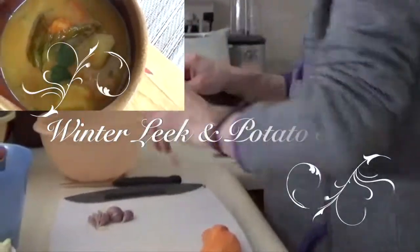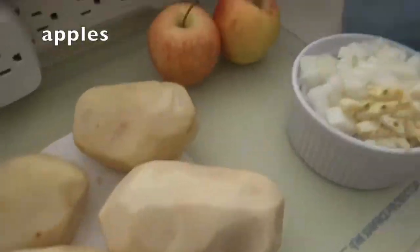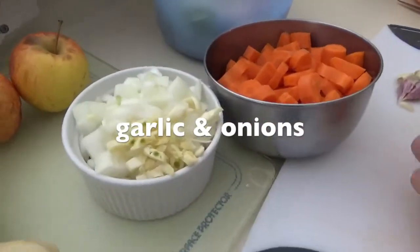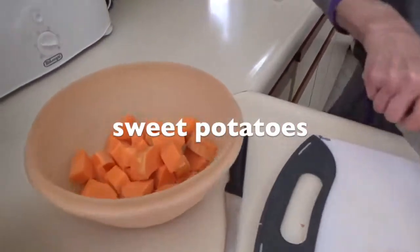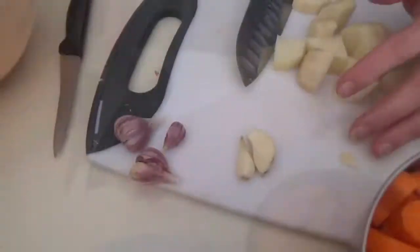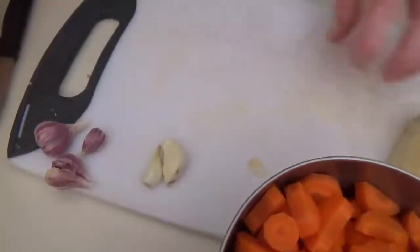Today we're making winter leek and potato soup. We've got some potatoes, we've got some apple, carrots, leeks, and garlic. Cut them all about the same size so they're all going to cook at the same time. This garlic here — that's a Spanish garlic, and this is a Canadian one, so they can't talk to each other.